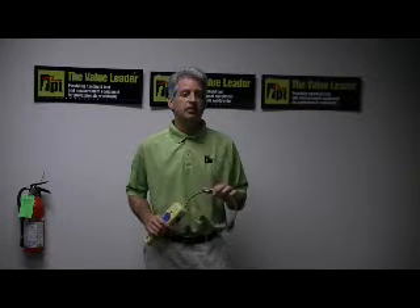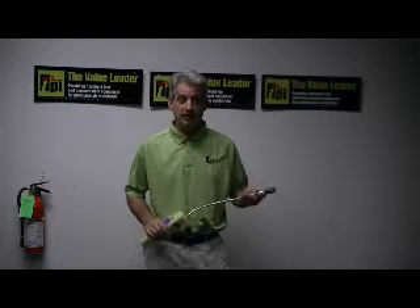Good afternoon, my name is Peter Oleskas and I'm the National Sales Manager here at Test Products International in Beaverton, Oregon. I'm here this afternoon to demonstrate the capabilities of our Model 720B Combustible Gas Leak Detector.